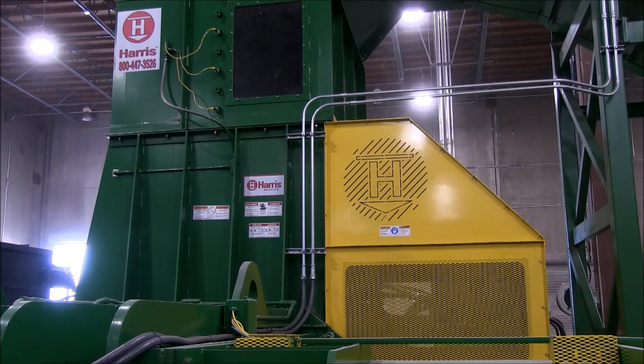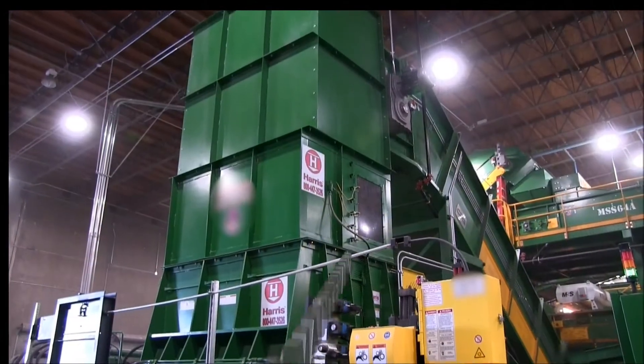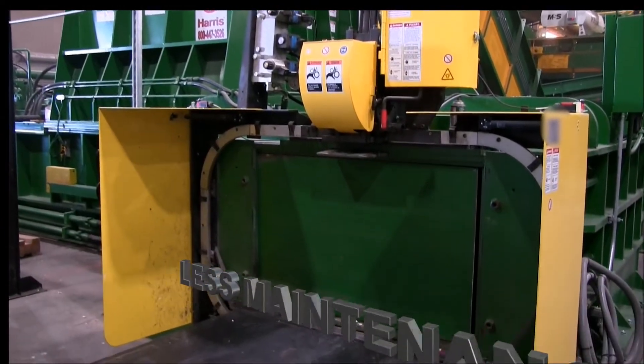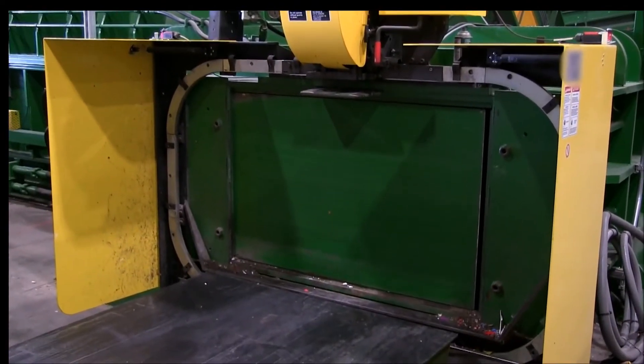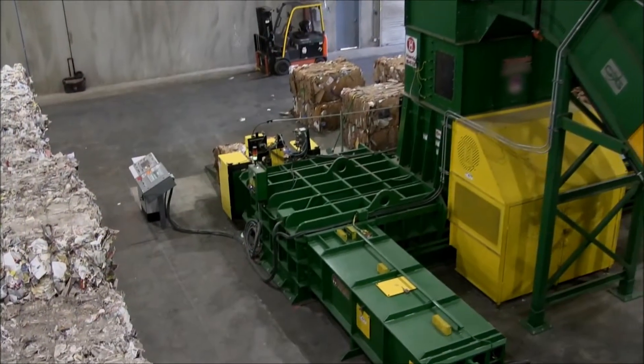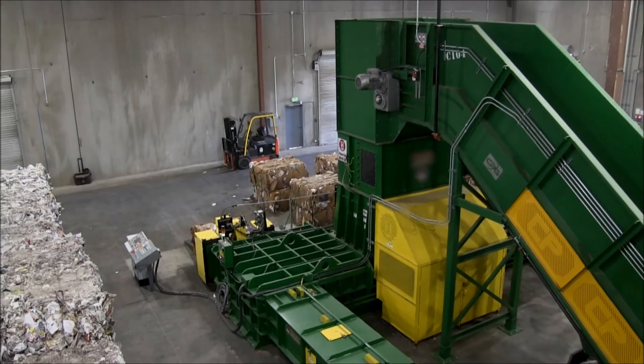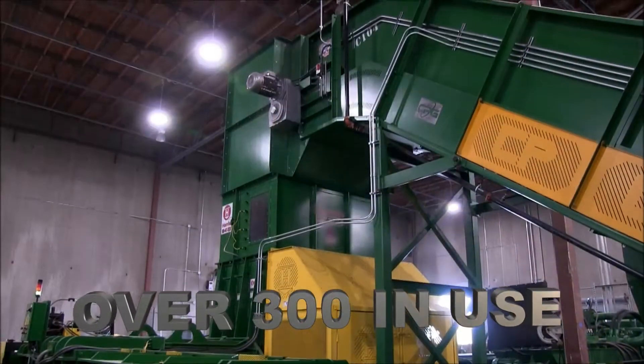When a standard shear baler finally cuts through material, you can hear it. It's loud and vibrates everything. There's less maintenance required on the Harris lid baler as they don't experience the shock of shearing every stroke.